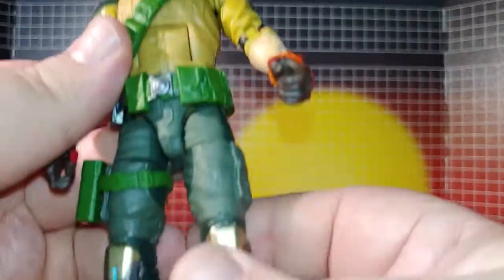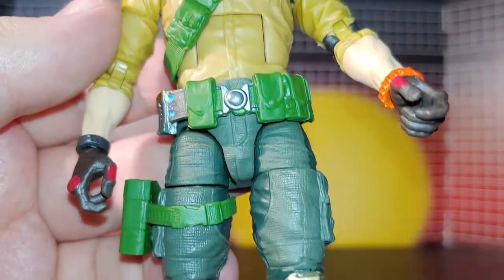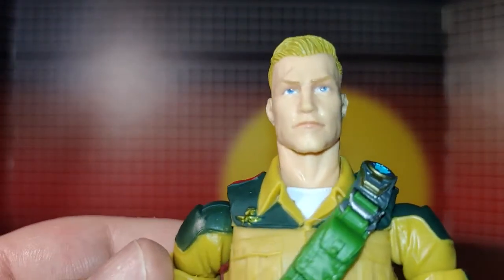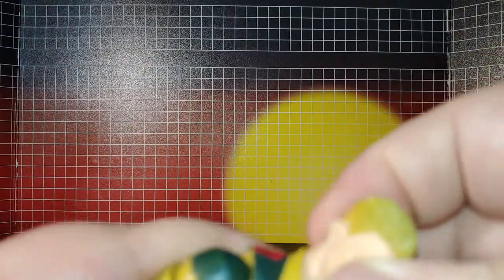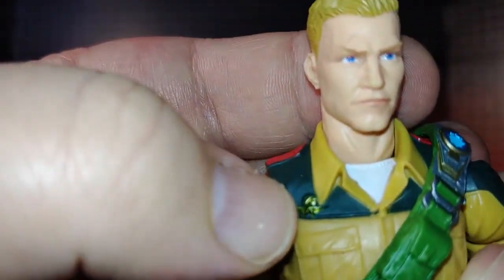They do put a lot of nice detailing into the figure. The head sculpt is very nice. The neck is actually on a ball joint, and the head is also on a ball joint, so there's a lot of articulation there in the head. You can see his symbol here.